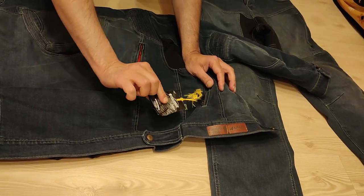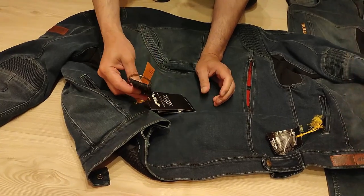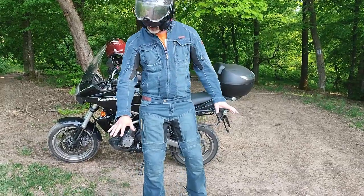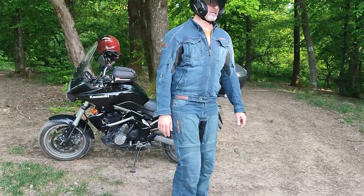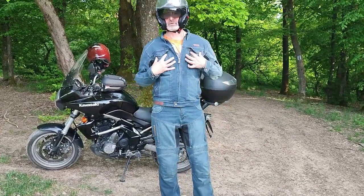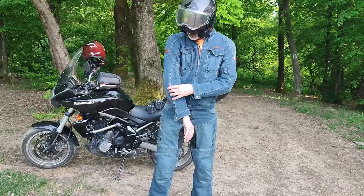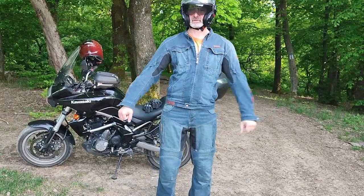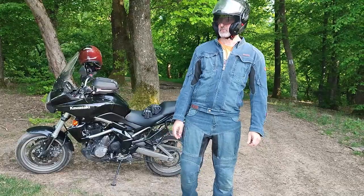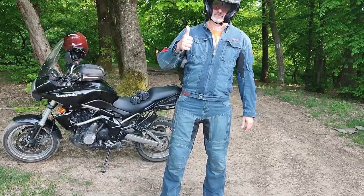You also receive a free small button — a key holder, I think. So it's quite a good jacket. You do need to buy a back protector separately, and there is no room for chest protectors, which is a shame. But it feels very comfortable and very light — much lighter and more comfortable than Cordura or leather suits. I think it's a good choice.